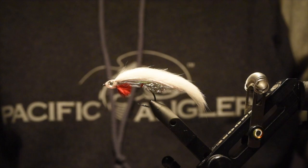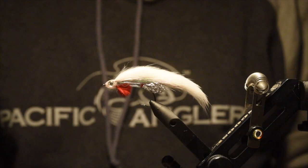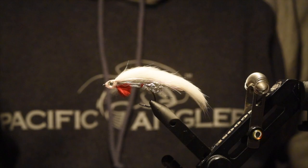Hey everybody, Zach here for the Friday Fishing Report. I've got another fly pattern for you this week. This is called the Par Fry. I got this one from Art Lindgren's book, Central BC Patterns. This is a pretty cool fly that's great for swinging for bull trout, rainbows. Also great this time of year once we get some bigger fry hitting the rivers. This is definitely a must-have in your box.